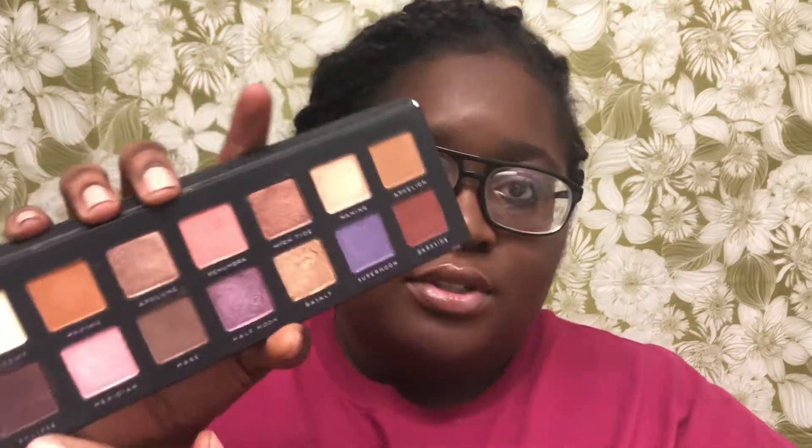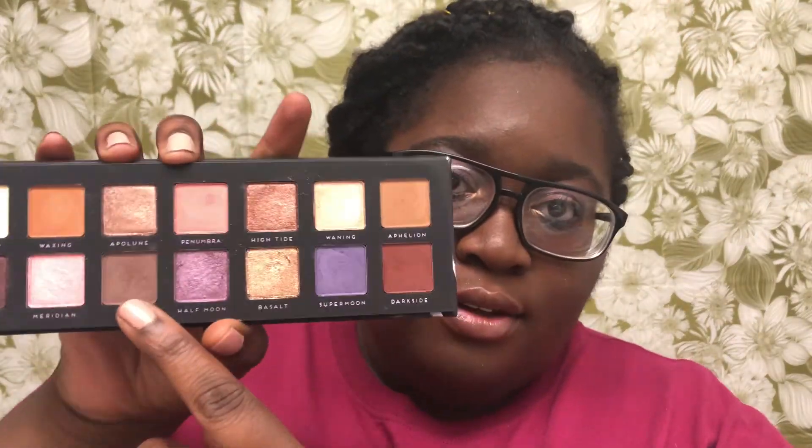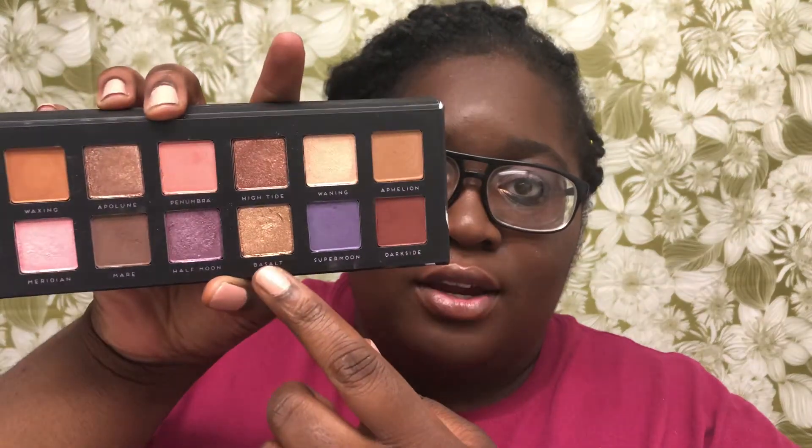This is the final look I got using this palette. I mostly used four colors: Eclipse, Mare, Dark Side, and Basalt.